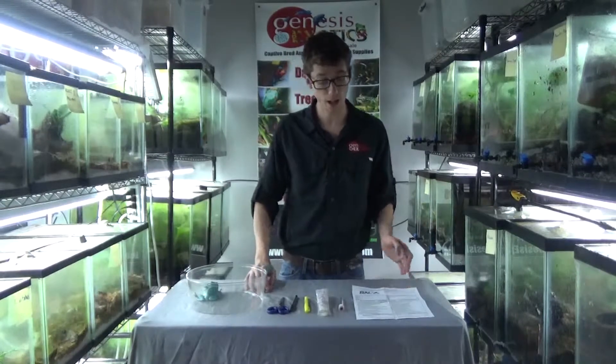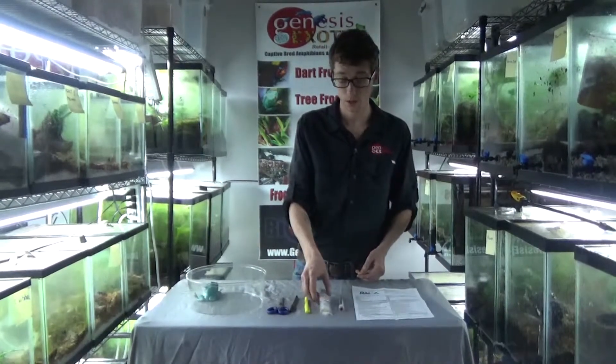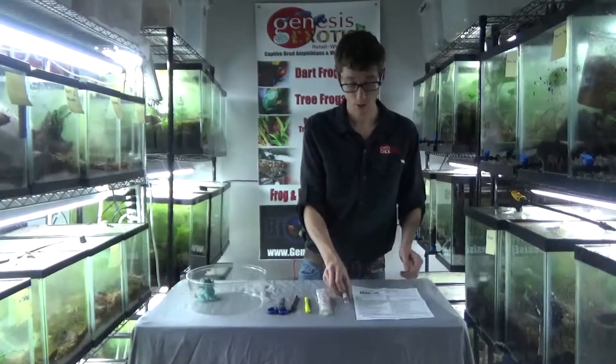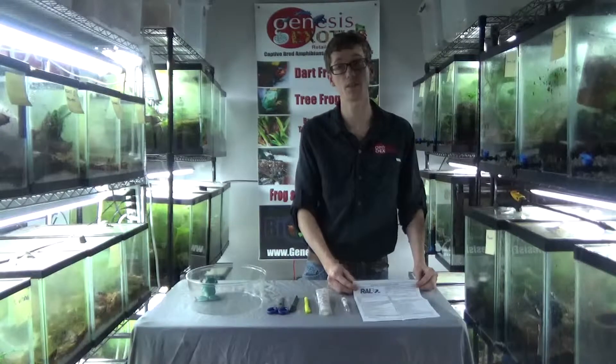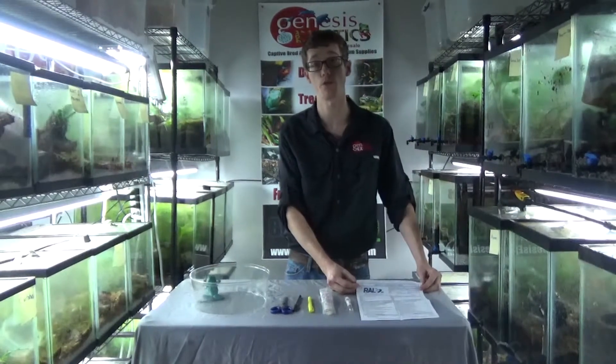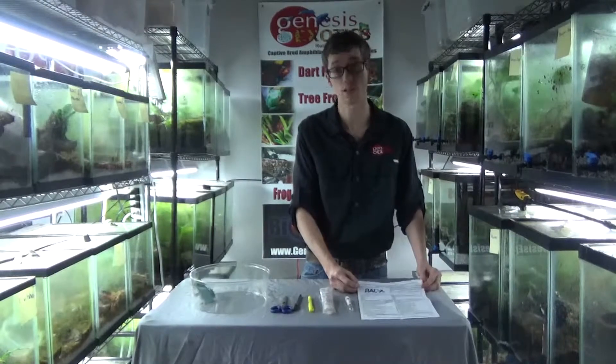As you can see here, I have the layout of the kit. I have a sterile culturette, a sterile tube, and your form to Research Associates Laboratory in Dallas, Texas, which we have found to be the most efficient and reliable source for testing your frogs for ranavirus and chytrid.